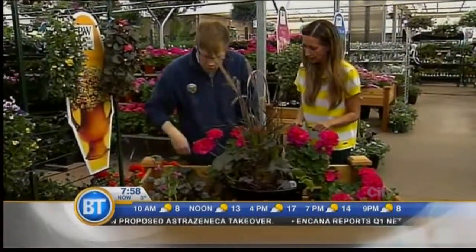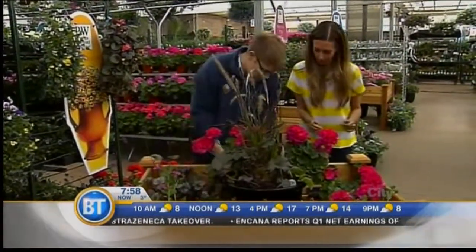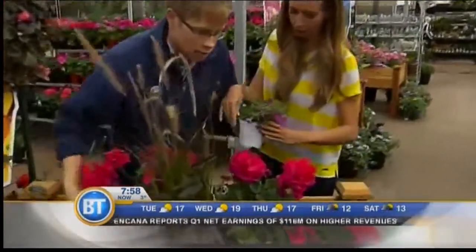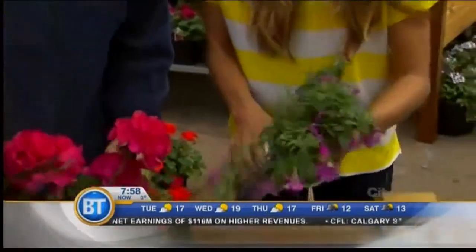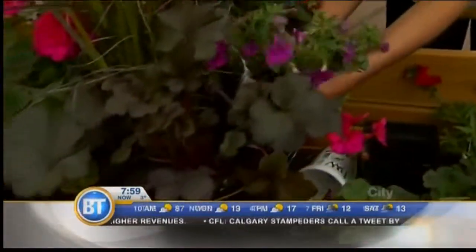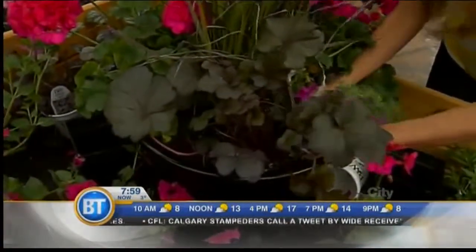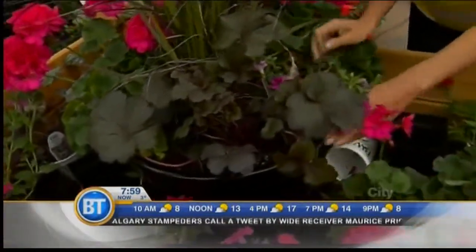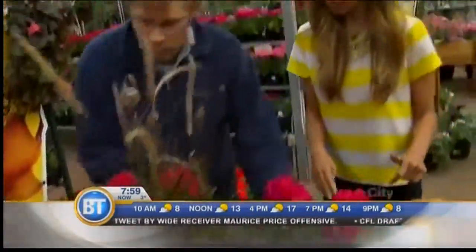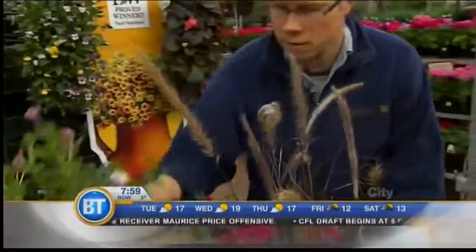Okay, what goes in next? One more thing — we have some calibrachoa, which is like a petunia but smaller. Beautiful. We're going to put that right at the front here. Our planter's almost full. We can fill in some of these holes at the back with some leaf petunias here.